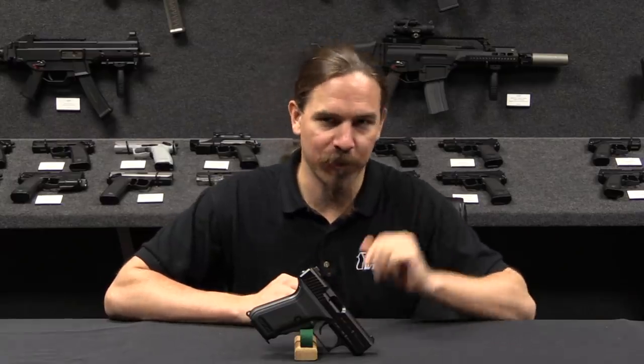Hi guys, thanks for tuning in to another video on ForgottenWeapons.com. I'm Ian McCollum, and I'm here today at HK's Grey Room in Ashburn, Virginia, taking a look at some of their prototype and unusual handguns. This one is a prototype, but it's a model that did actually go into production — this is the P7M10.